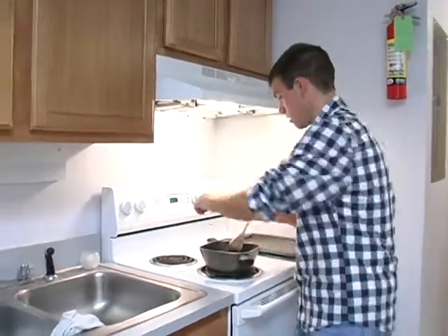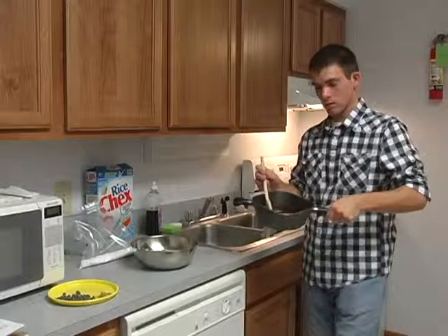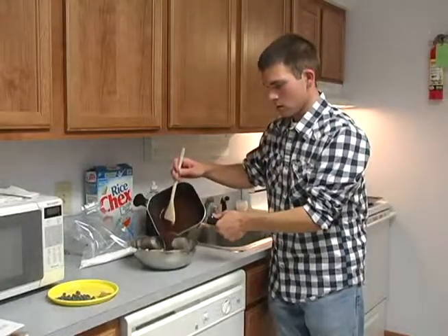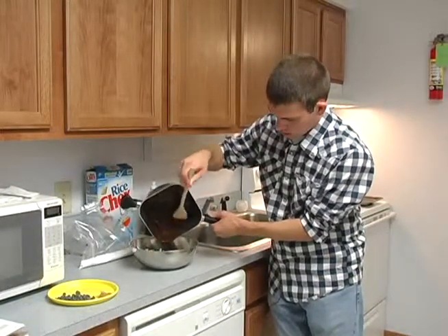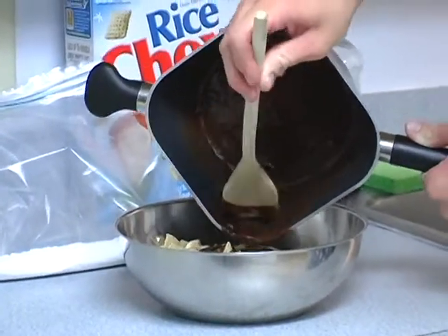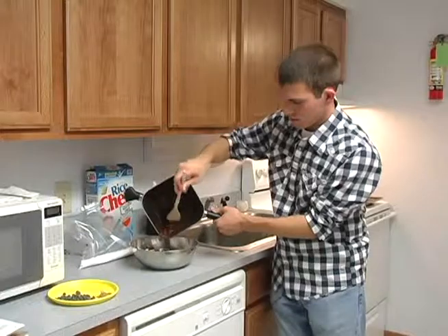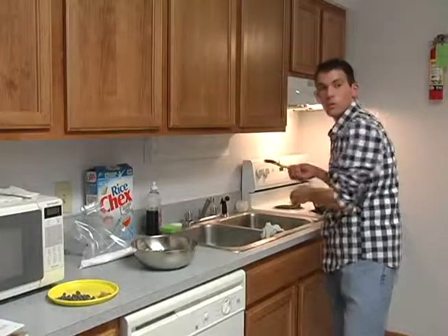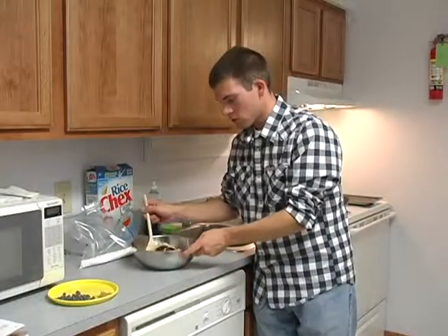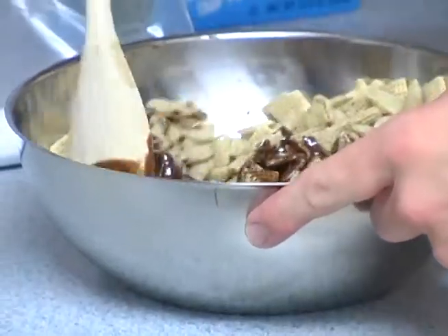After you're done with that, go ahead and take your pan over to your Chex Mix and pour it in like that. Perfect. Next, what you'll want to do is just stir your Chex Mix so you make sure you get it all nice and chocolatey and even it out.